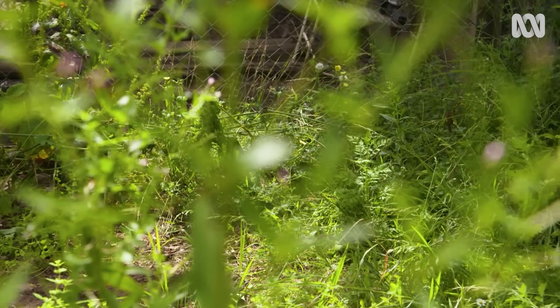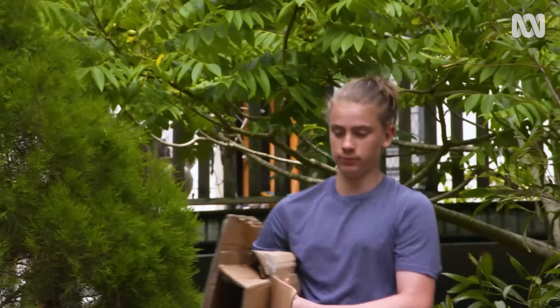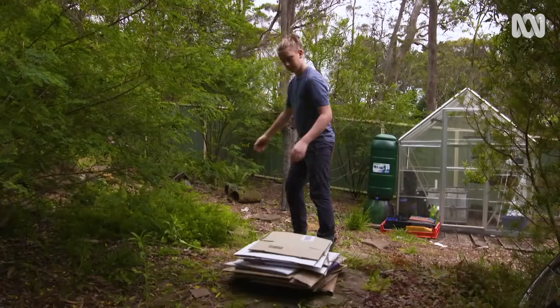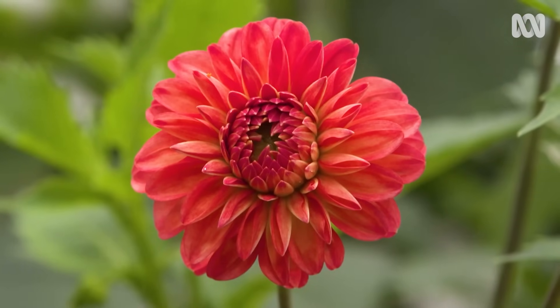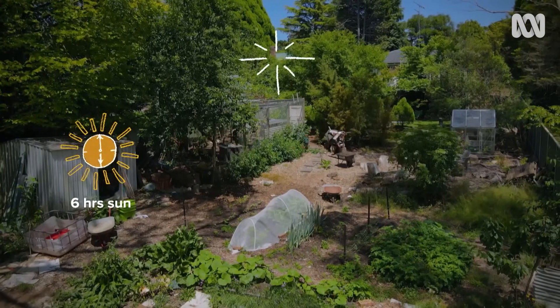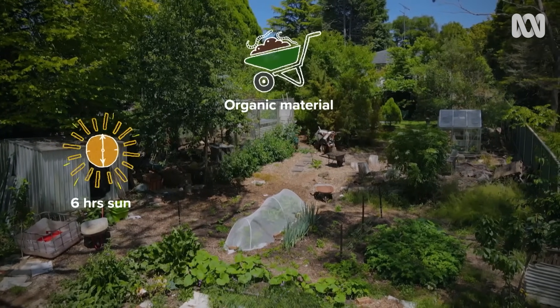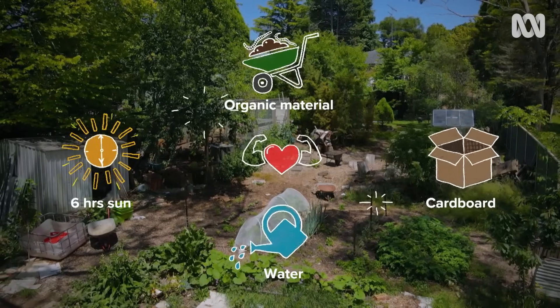Today I'm going to rebuild it from scratch, using a no-dig method of building layers of nutrients that you can plant straight into. You can grow anywhere as long as you've got the magic ingredients: six hours a day of sun, some organic materials, some cardboard, water, and obviously some hard work.